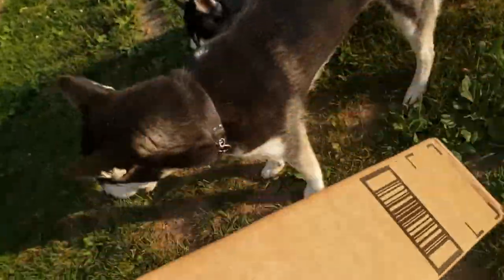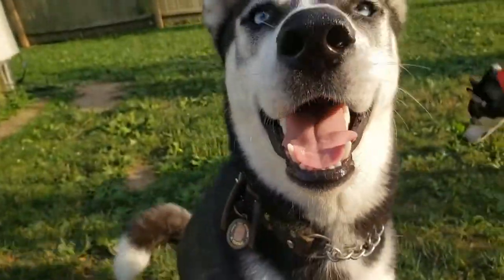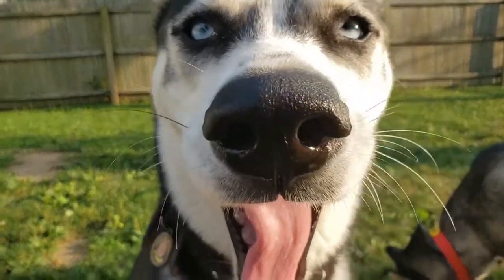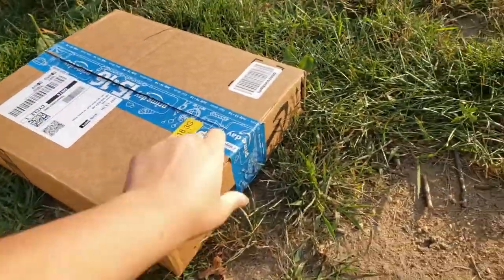We got a package in the mail today. We were sent a cool harness to try out for the dogs, and we're going to review that harness. I don't know who's going to wear it — maybe Chewy wants to do it this time. Let's open it up and see how it looks.